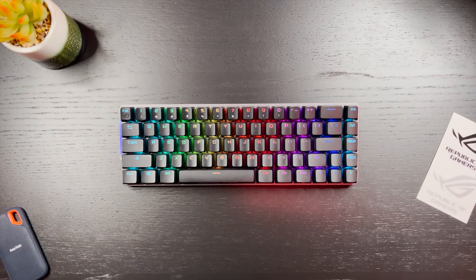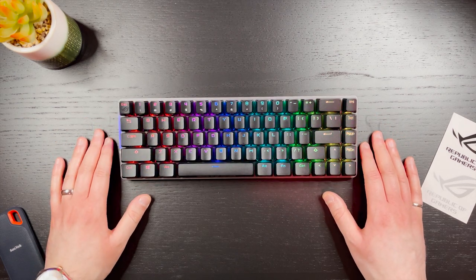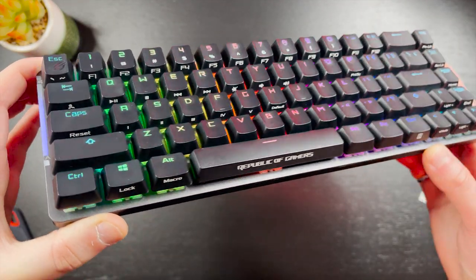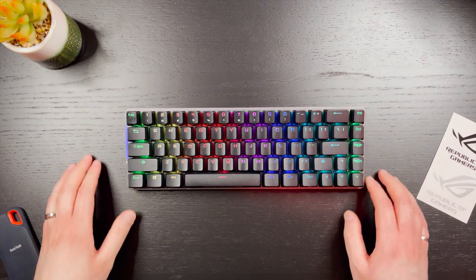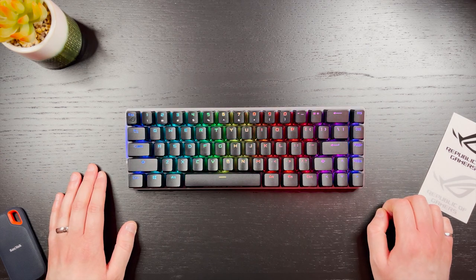Taking a look at the Falcon here, it's definitely very minimalistic and very sleek. I really like how it looks on my desk. It comes in black with a dark grey aluminum top plate — the dark grey really resembles Apple's Space Grey. The Falcon is a 65% keyboard, which to me is the perfect keyboard size. I still get the dedicated arrow keys and the delete key, which are super important for me in both my work and while video editing.